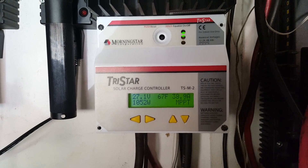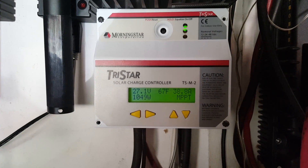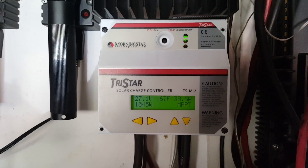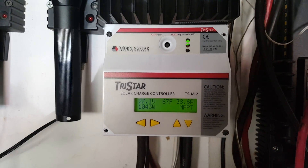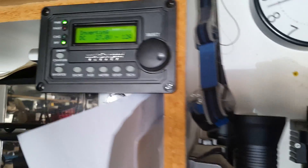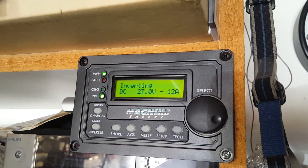I'm getting a lot of power coming down — 39 amps, 38 amps, about 1000 watts. And the inverter is inverting.